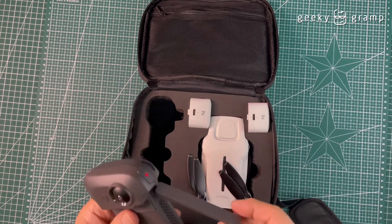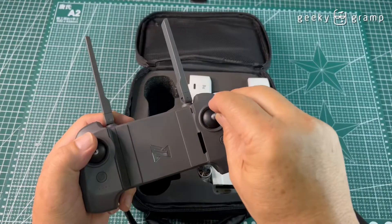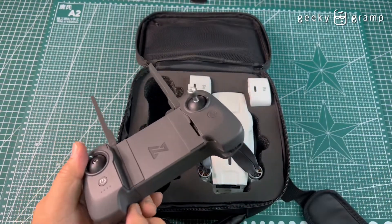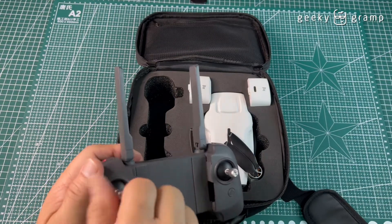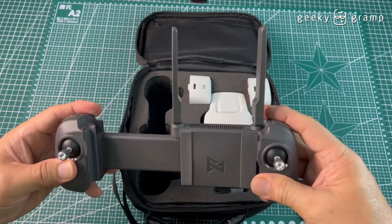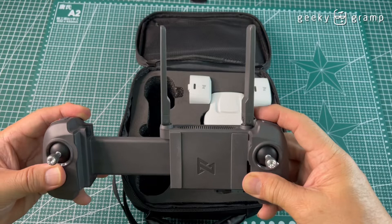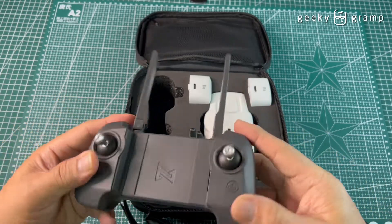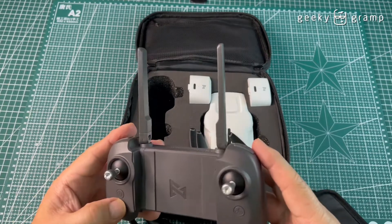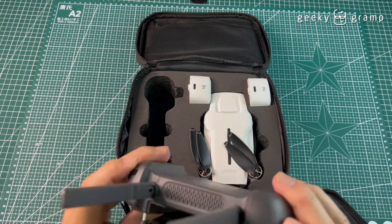So this is the antenna, these are the two knobs — one and two — and this is where you put the cell phone. Wow, amazing, you could even use an iPad Mini.